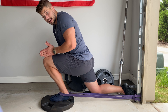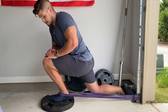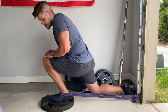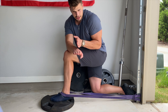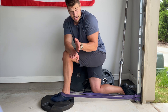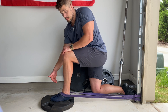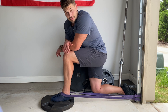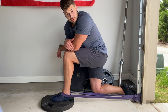Press forward into your end range and come out of it. Do about 10 to 15 pulses focusing on that knee tracking correctly over your big toe. Then go outward for 10 to 15 over your pinky toe, and 10 to 15 to the inside of your big toe — so midline, inline, and outer line. You'll do two to three sets of this for about 10 to 15 pulses in each line, on both sides if both ankles need improvement.